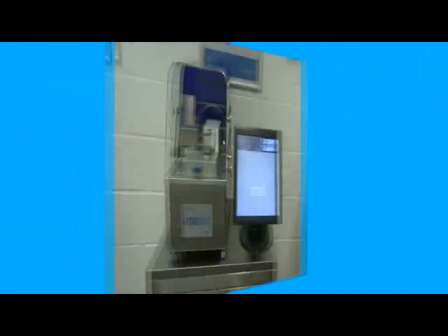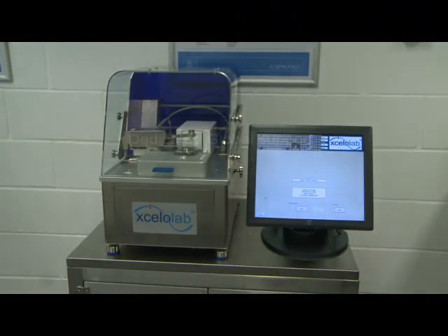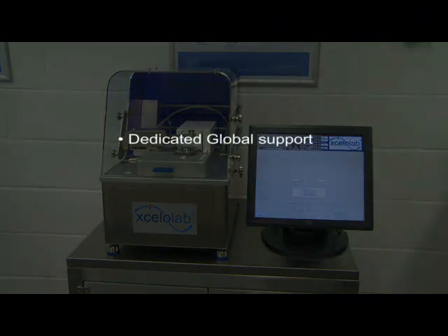Capsigel's dedicated Accelerdose system factory support team manufacture and provide global support for the Accelerdose system and Accelerlab dispenser. They are responsible for conducting the FAT at the manufacturing site and for performing training where required. The team are on hand to provide on-site, telephone or email support to all customers on a global basis, and in most regions are supported by Capsigel's local technical teams.